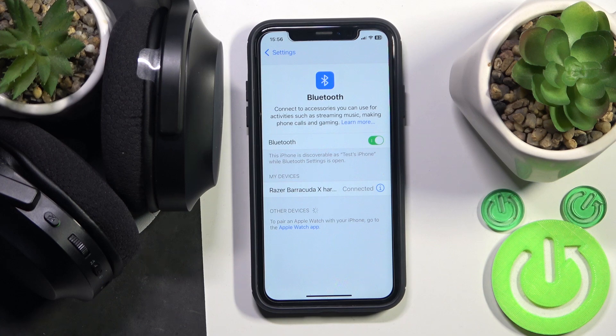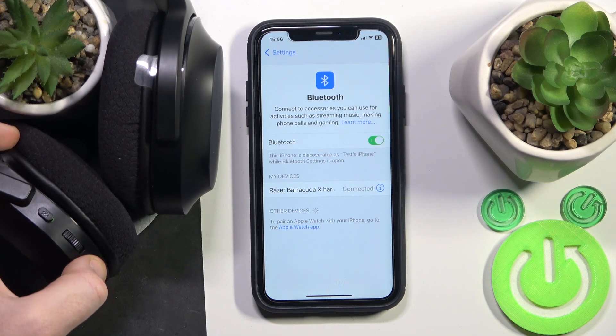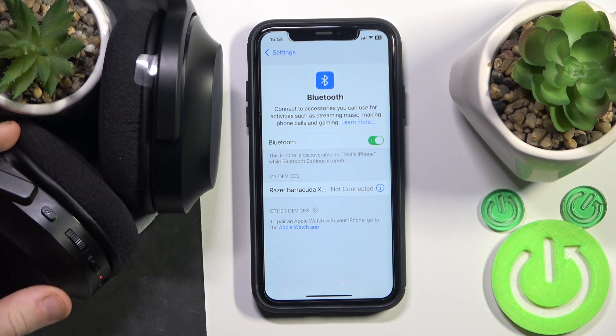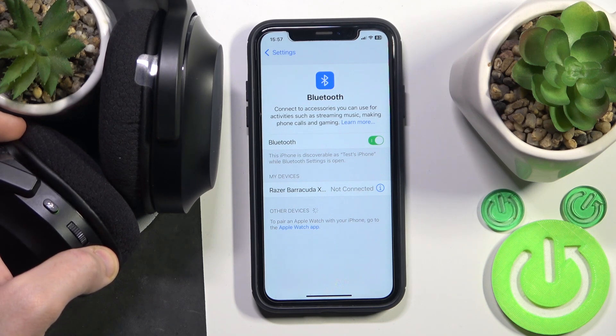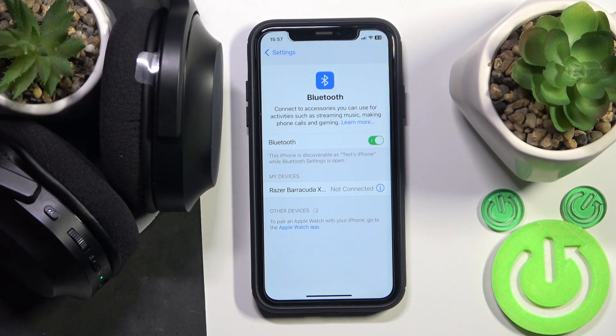But if it didn't help you, we should make a soft reset. So press and hold the power button to turn off your headphones. And then press and hold again to turn it on. Now it should be connecting.